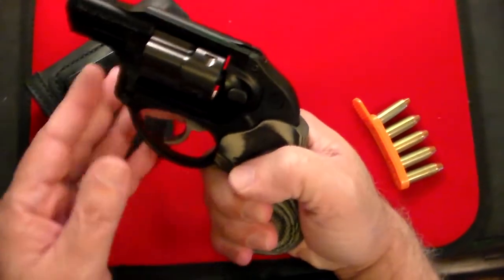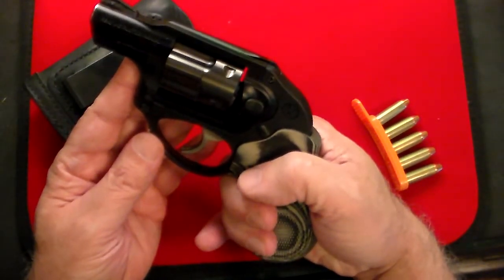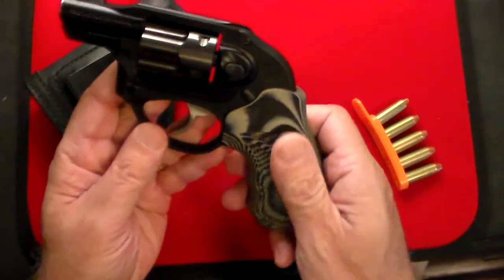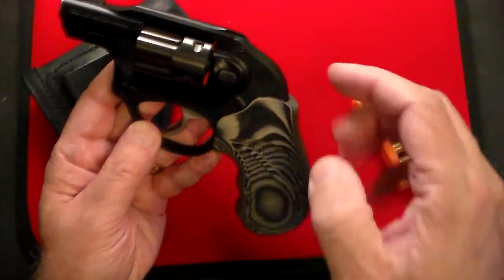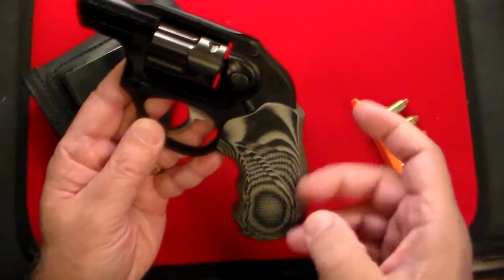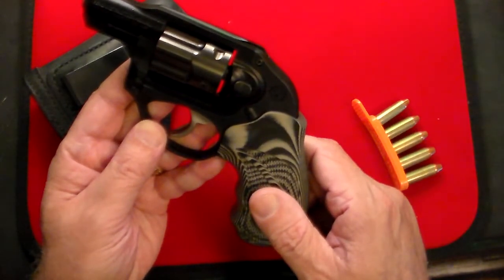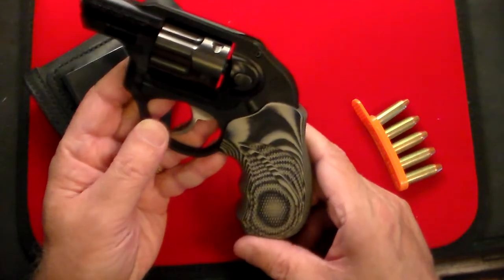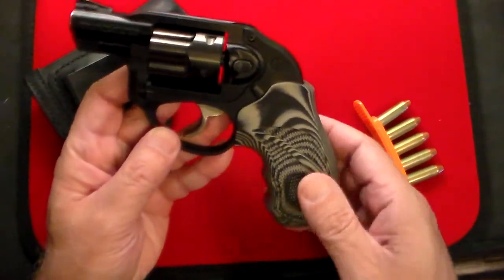I get at least the pinky finger on this where I didn't get it with the original Hogue grips, so I'm glad I did this, and they look kind of cool. They're G10, which is a plastic, and it matches with the polymer of the frame. They do make fancy wooden grips, but I don't think this gun with the polymer deserved nice wooden grips. I thought that the G10 would work, and I think it looks pretty good.